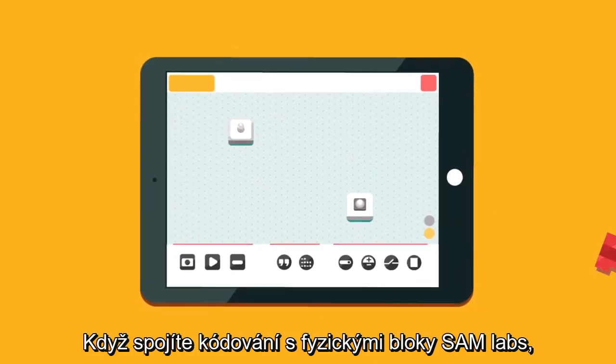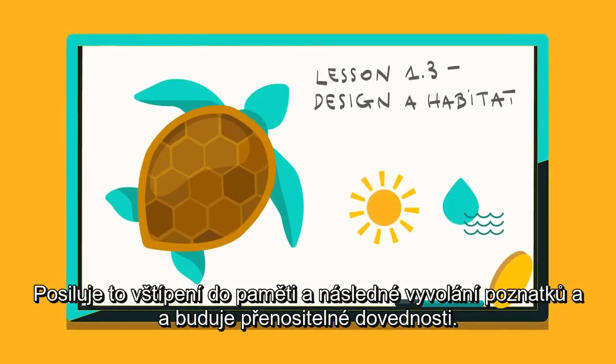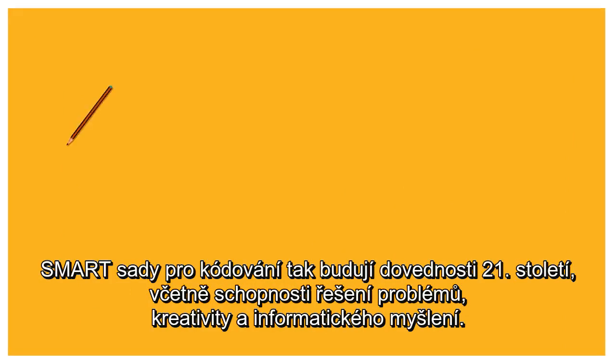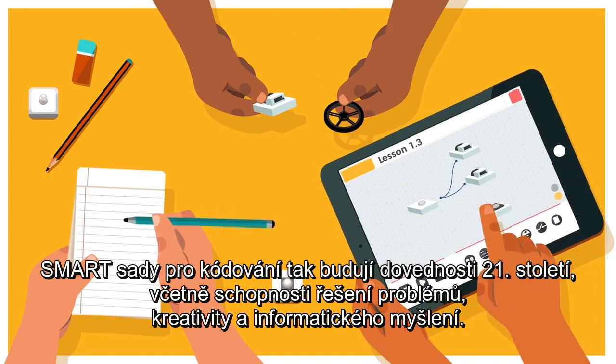When you connect coding to physical SAM blocks, you connect the classroom to the real world, aiding memory recall and building transferable skills. Smart Coding Kits are about building 21st century skills, including problem solving, creativity, and computational thinking.